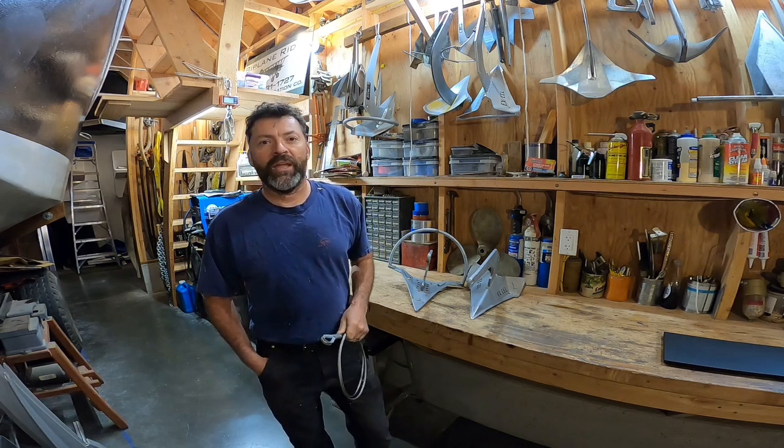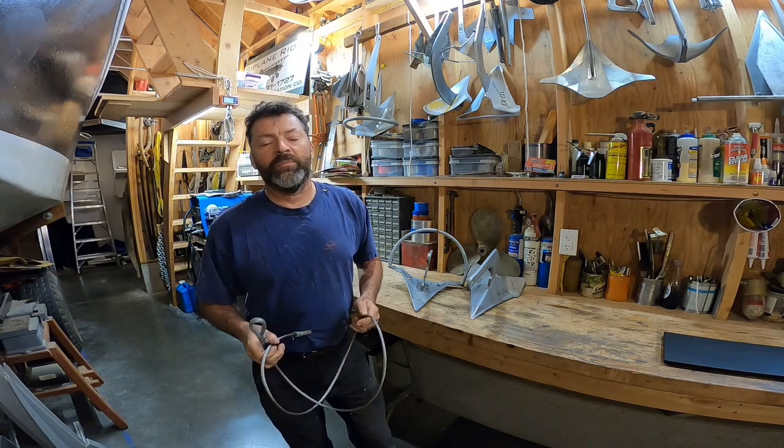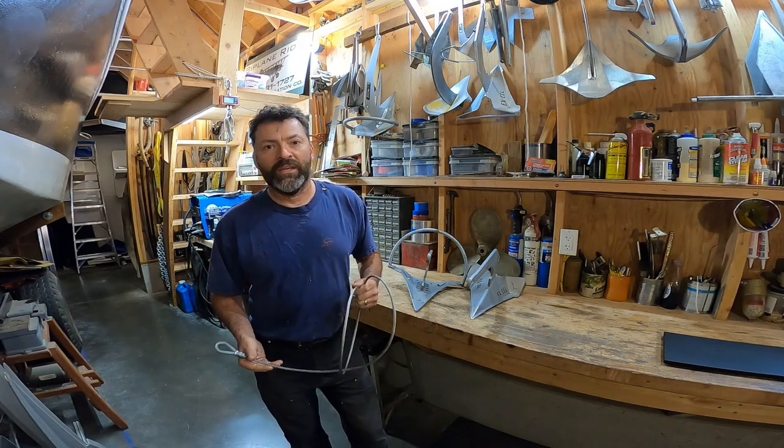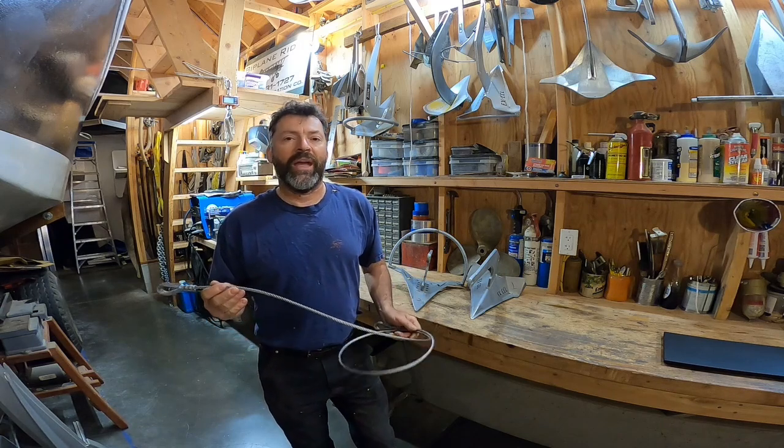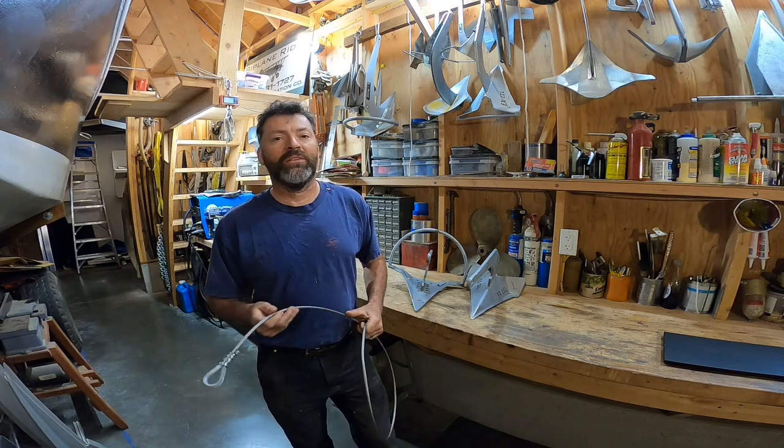Hello, my name is Steve, and this is my anchor test video number 111. What I've got for you today is the beginnings of a study that I am making on the effects of adding a cable pennant between anchors and their rode.